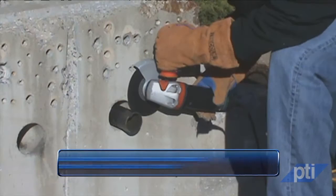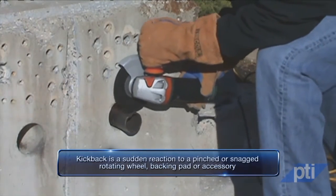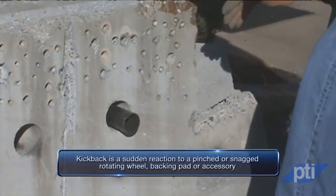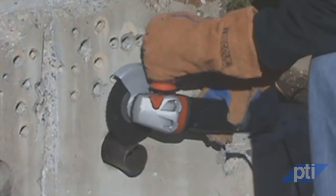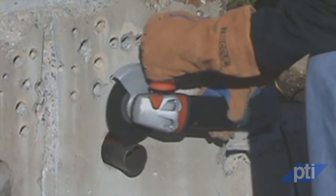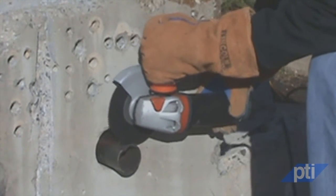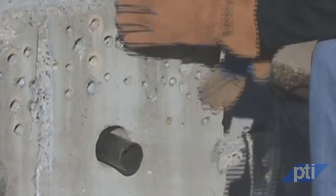Another important safety topic is kickback, which is a serious hazard associated with grinders. Kickback is a sudden reaction to a pinched or snagged rotating wheel, backing pad, brush, or any other accessory. Pinching or snagging causes rapid stalling of the rotating accessory, which in turn causes an uncontrolled power tool to be forced in the direction opposite the accessory's rotation at the point of the binding.